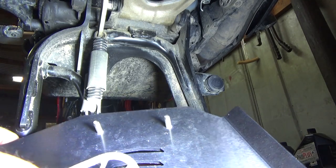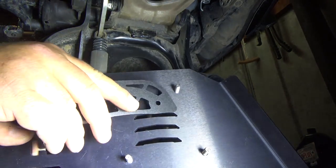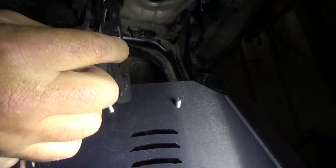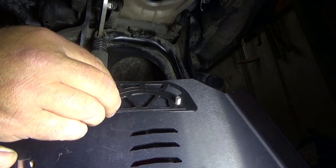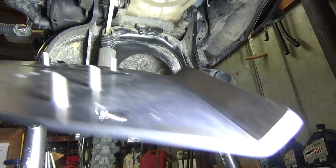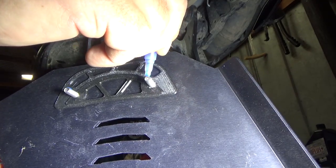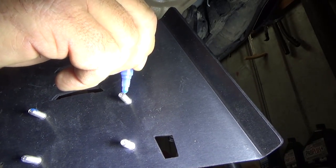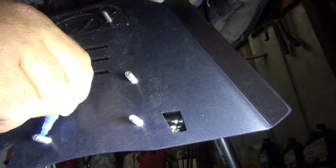The next thing we're going to want to do is on this skid plate, on the top holes, we want to put the thin spacer — the thin spacer that AltRider supplies — with the flat smooth side facing the skid plate. Also, before I go any further, I want to put some of the blue thread locker that comes with it. It's really nice that AltRider always supplies this thread locker. Just apply a drop of that on each one of the bolts.